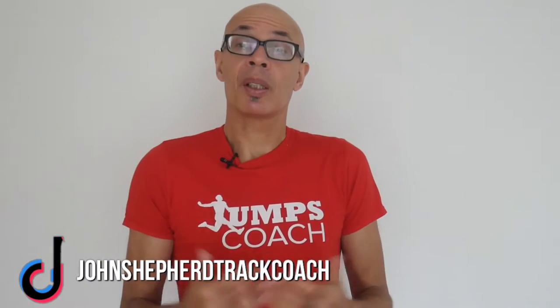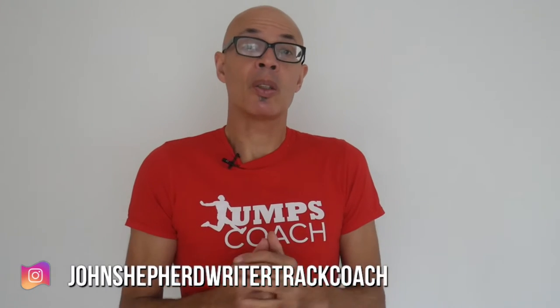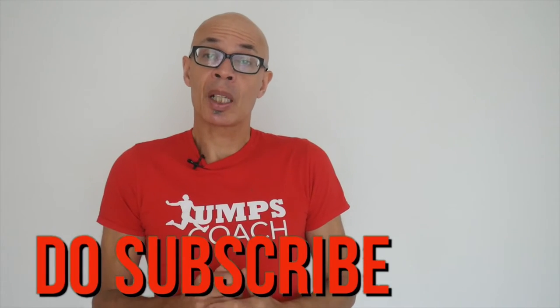Let me know if you have any particular questions on the subject matter of this video. Do leave a comment in the section below or through my other social media. Please subscribe to the channel and turn on the bell notification icon so that you'll know when I upload new content. Please do give this video a thumbs up, and as we enter the indoor season good luck with your training and of course your competitions.